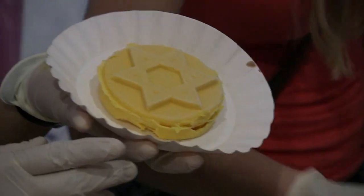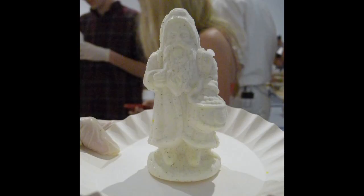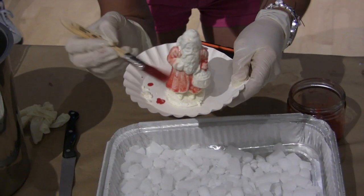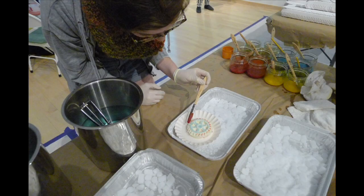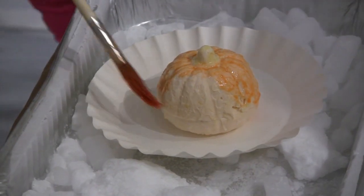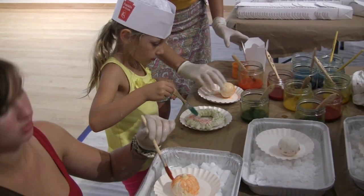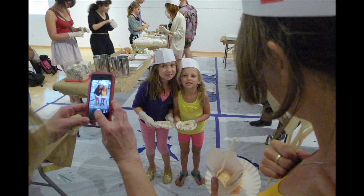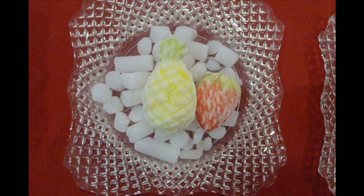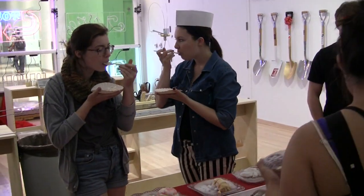So once the shape is complete, you have the option to decorate. You can take a little dry ice from one of the trays, put it in one of these aluminum pans, and then come over to the decorating station. We have some different primary and secondary colors for you — you can paint to your heart's content. And then after that, plates, spoon, and I think you know how to do the rest.